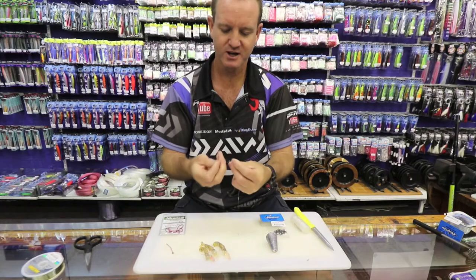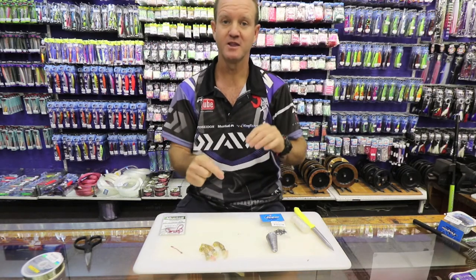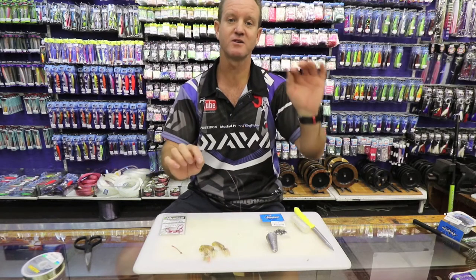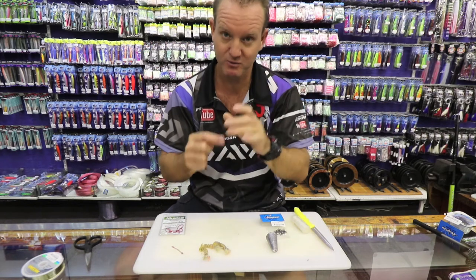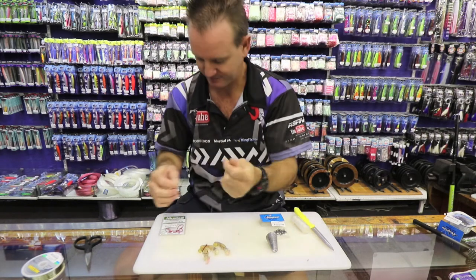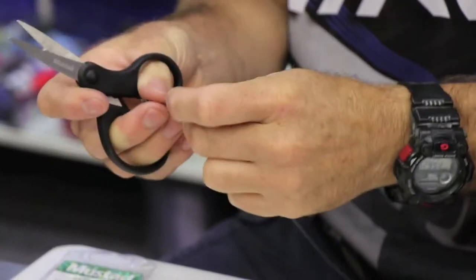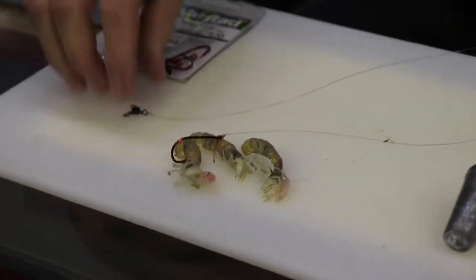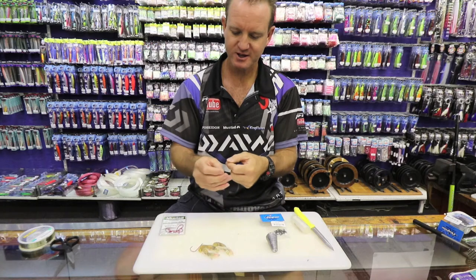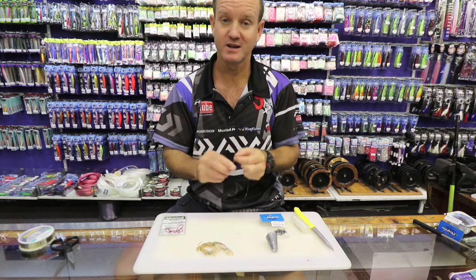You don't want to use any flotation in this bait as grunter feed on the bottom. The best way to look for grunter is to find two separate banks with that soft rolling white water on them and throw right onto the bank.